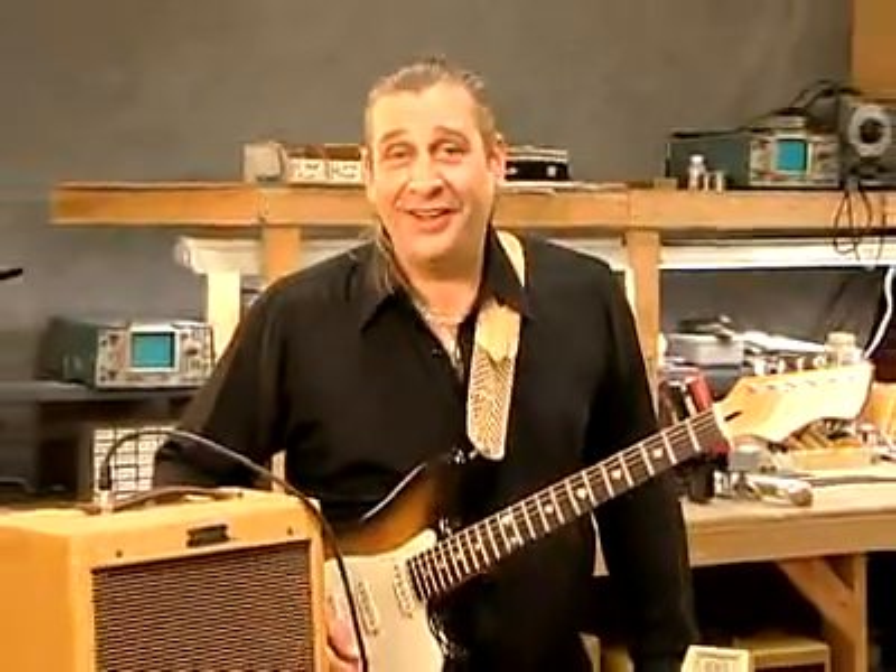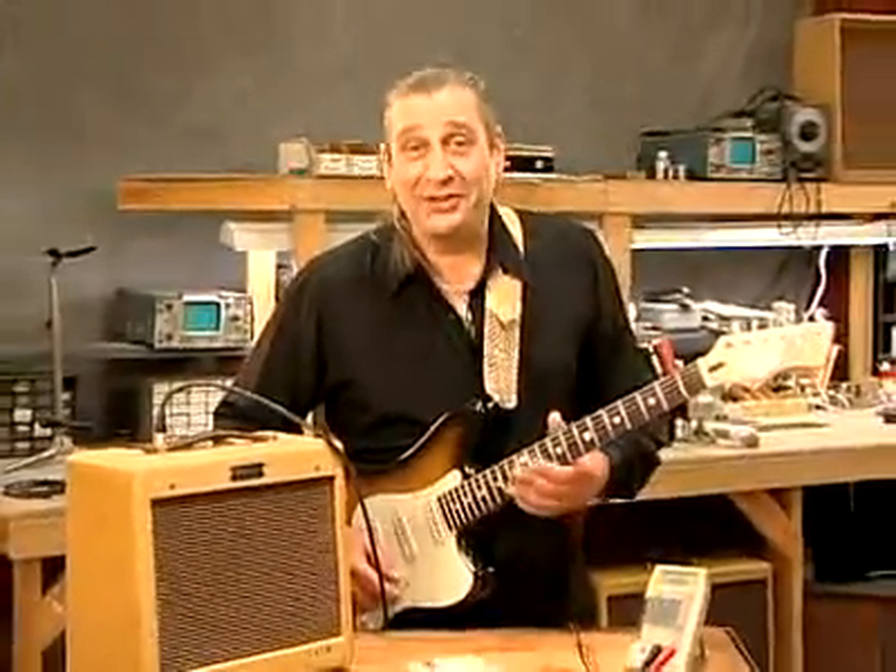The question comes up: how do we check the wattage output of a guitar amplifier? Well, if you look in the textbooks, they'll tell you to disconnect the speaker and hook it to a dummy load, and disconnect the guitar and hook it to a signal generator. They might even tell you how to use an oscilloscope. Well, I never play my guitar through a dummy load, and I never play a signal generator — I always play guitar.